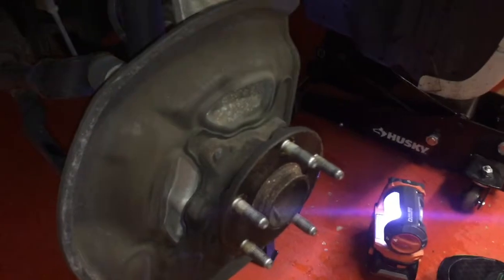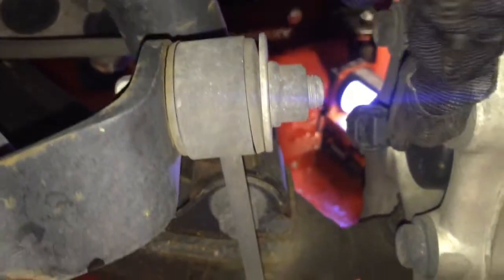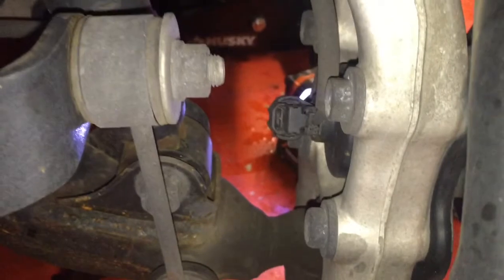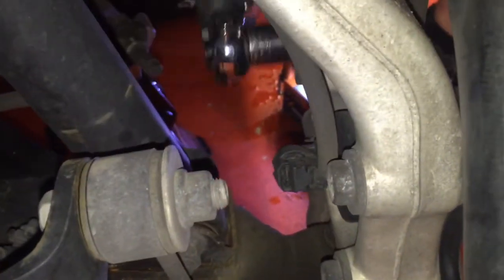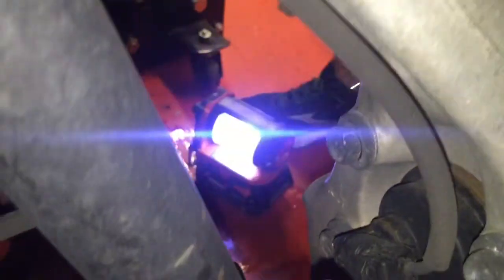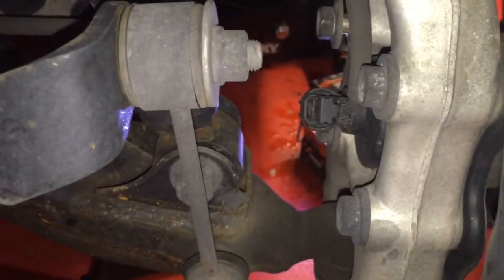Now we have four bolts on the back side — two on the front, two on the bottom. As you can see on the back, there's one, two, and then on the other side, three and four. For the bolts on the back of this hub, go ahead and get a 17mm and start taking those off. There are four bolts on the back, and then there's a little clip — I believe it's for the ABS.